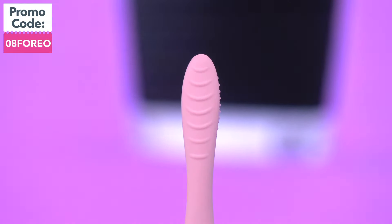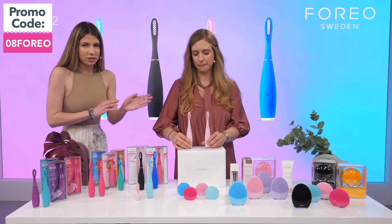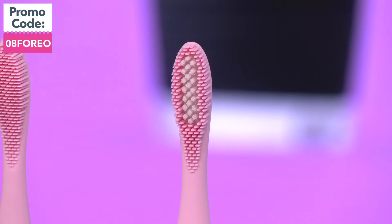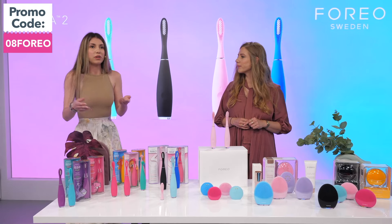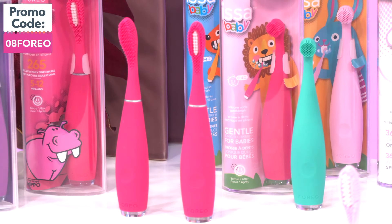It's actually designed for the whole family. If you prefer a smaller size brush, you can always use the ISSA Mini — this is our ISSA Mini. And there's something for kids too: we developed ISSA Kids and ISSA Baby devices.